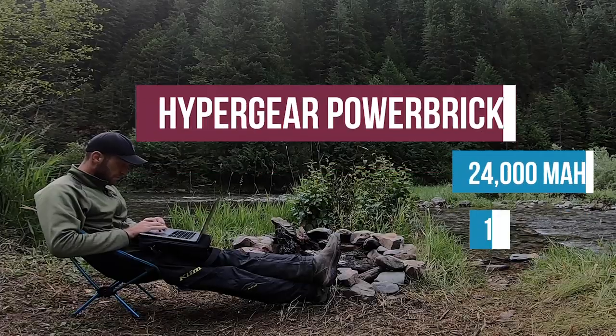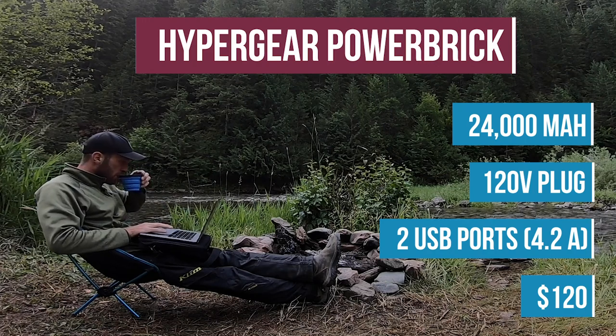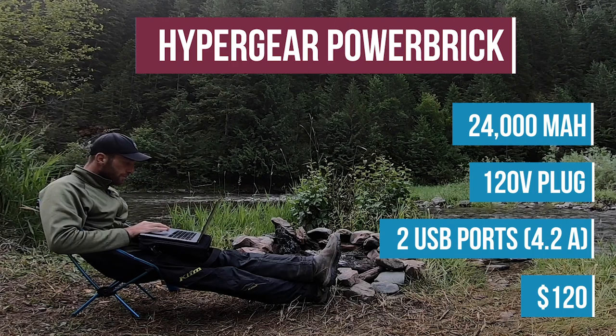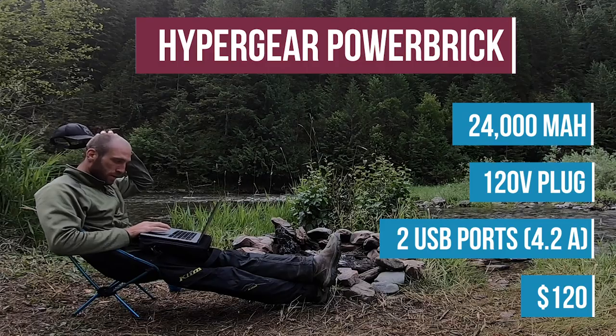The USB is putting out 4.2 amps, which is really solid. You can charge your phone or small devices super fast with this. The 24,000 milliamps gives me roughly double the battery power on my MacBook Pro, which has a 27,000 milliamp battery, giving me anywhere from 6 to 10 hours of battery life depending on what I'm doing — editing videos takes a bit more. With this power bank, I get closer to 16 to 20 hours, which is really more than enough.